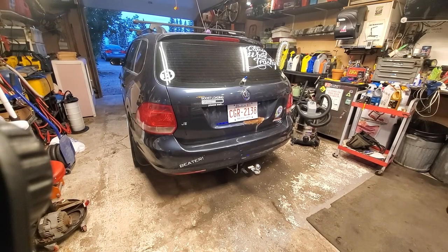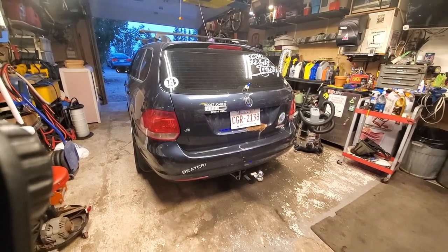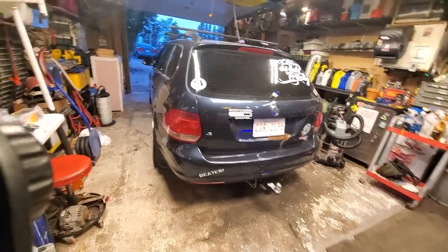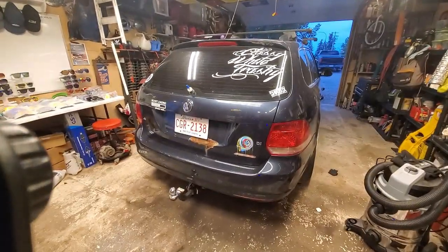All right, so here's what's happening tonight. I gotta pull my tent trailer with this. I mean I don't have to, but why not? It's kind of low. I picked this thing up for cheap and it wasn't running very well, so I got it running and fixed what needed to be fixed. It was a turbo actuator that failed, so the turbo did not work.